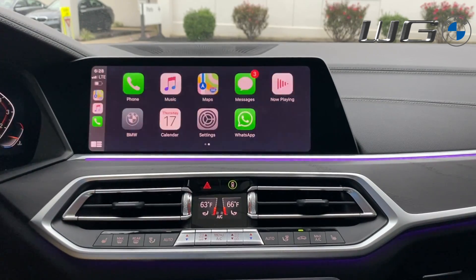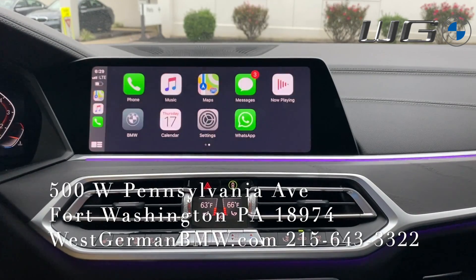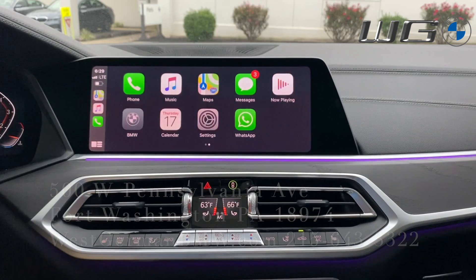Safety is important — you don't want to take your eyes off the road. If you have any questions, you can contact me, Matt, or Orlando — the BMW geniuses at the dealership — at 215-643-3322. We're located at 500 West Pennsylvania Avenue, Fort Washington, PA. We'll see you in the next video — stay safe!